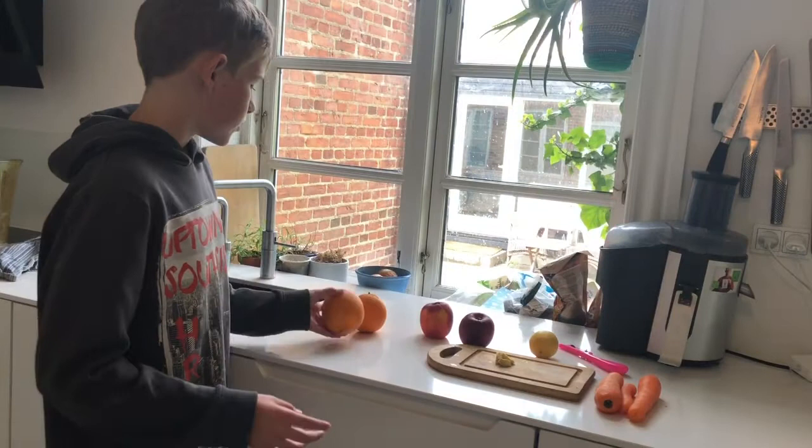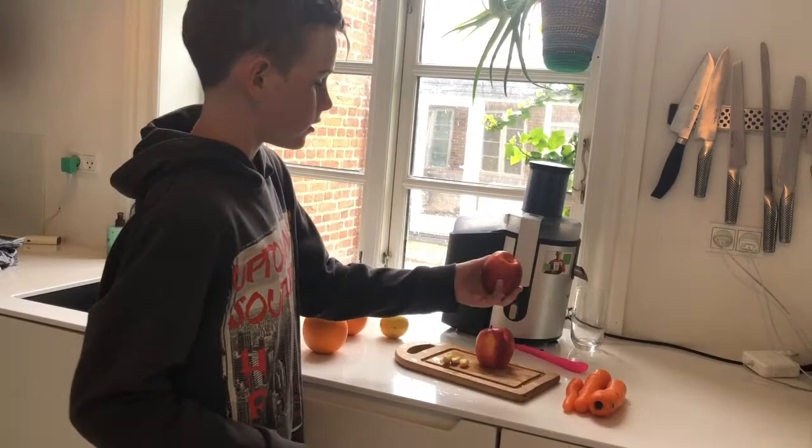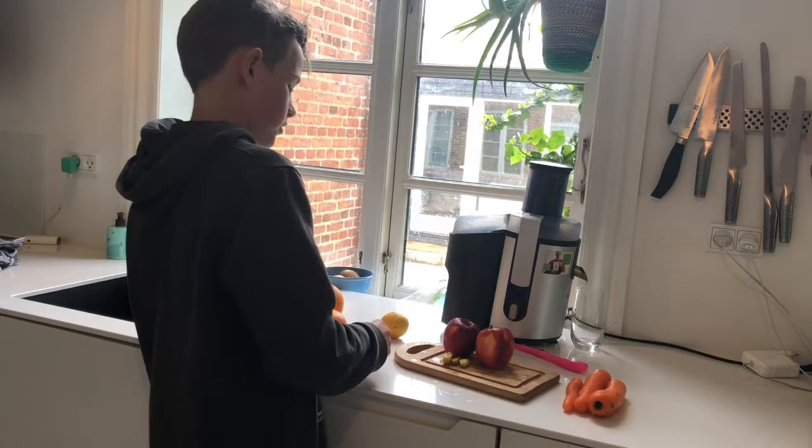We have to start rinsing the vegetables and the fruits and just gonna go right in it. Now I have to wash the apples and the carrots, and now I'm gonna peel the oranges and the lemon.